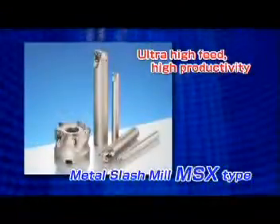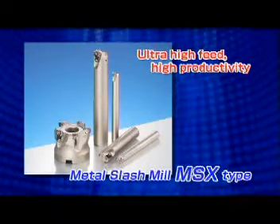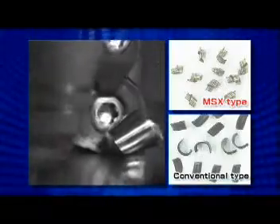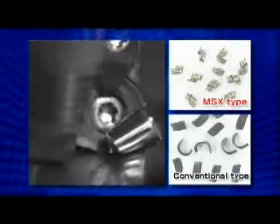Sumitomo introduces a new MSX-type versatile milling cutter for ultra-high feed rate machining. Compared to competitors, the MSX-type inserts generate small chips for excellent chip evacuation.